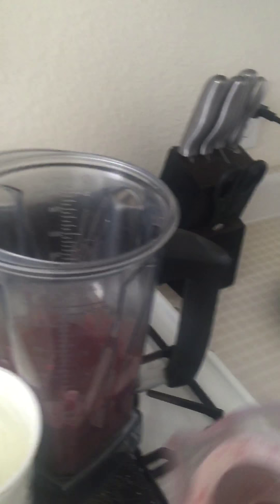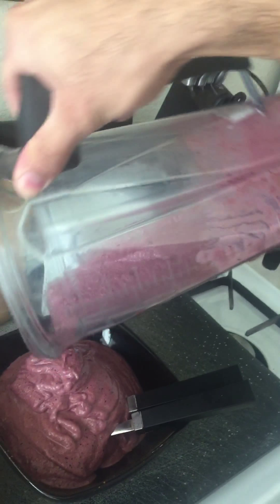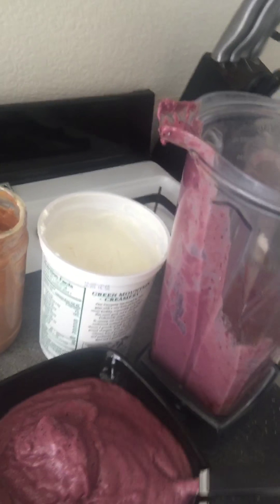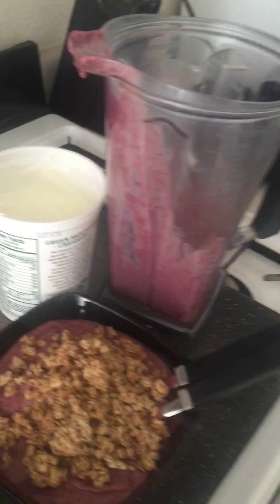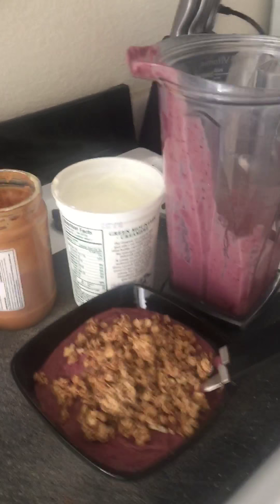We are done blending. I'm gonna use a small half a banana — I don't want too much sugar, there's already a lot of sugar in it. I'm adding granola on top. If you are on a strict diet, I recommend getting granola that's only 11 grams of sugar or less.